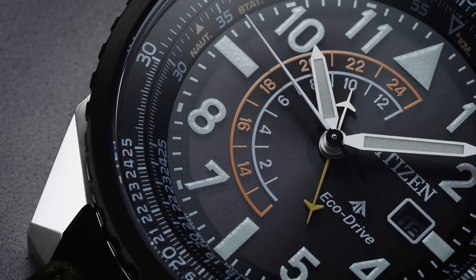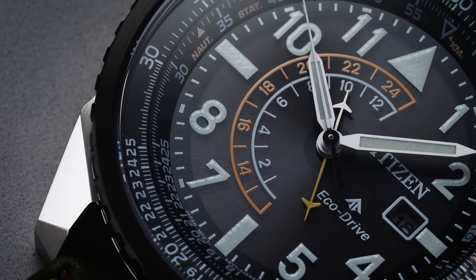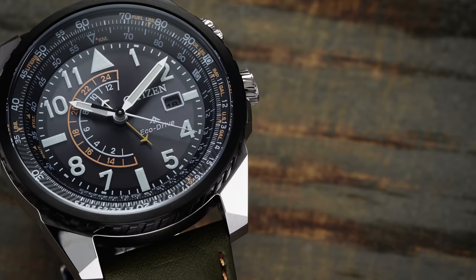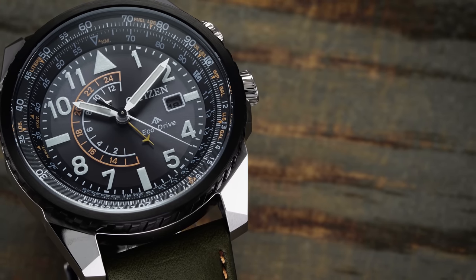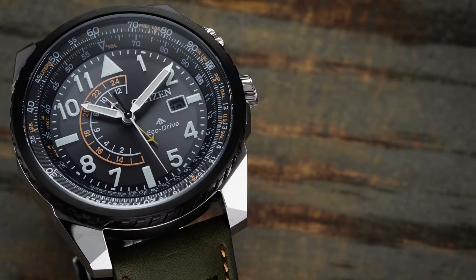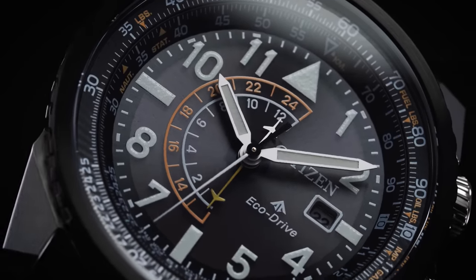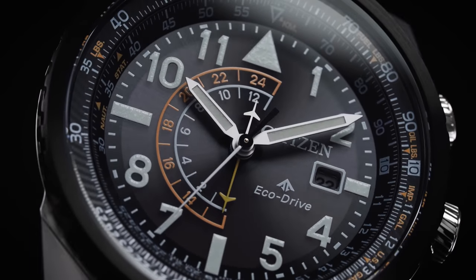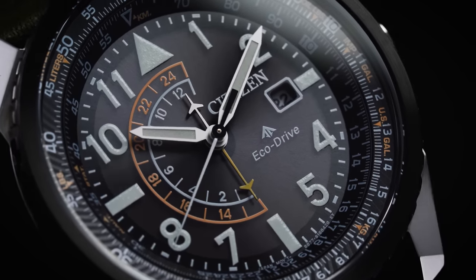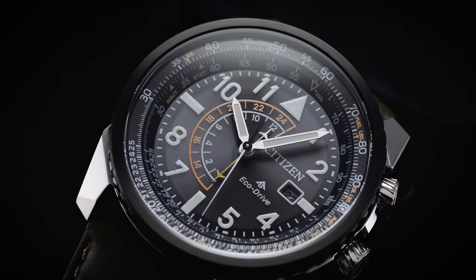Transitioning to the front of the Nighthawk, we have a bezel with angled grooves that takes on a gear design and is coated in a glossy black PVD. These angled grooves are only decorative, but they match other elements of the case like the crown. The crystal is a shatter-resistant mineral crystal that provides a clear view of the sunburst gray dial within. This does not feature a sapphire crystal — that's going to be a main point of criticism — but mineral crystal does have its upsides for legibility unless a sapphire is treated with quality anti-reflective coating.